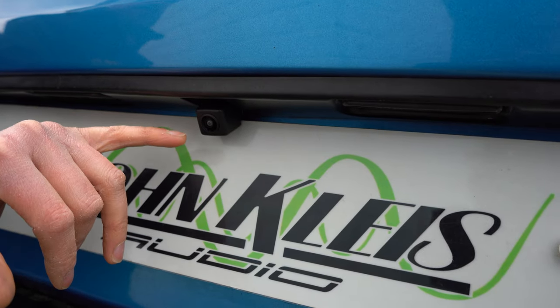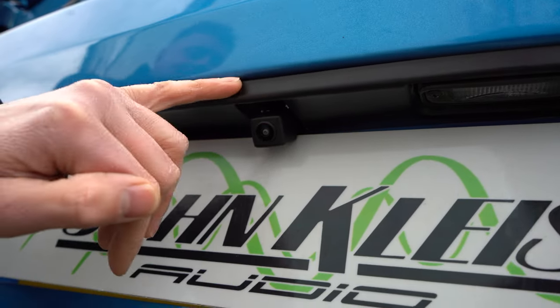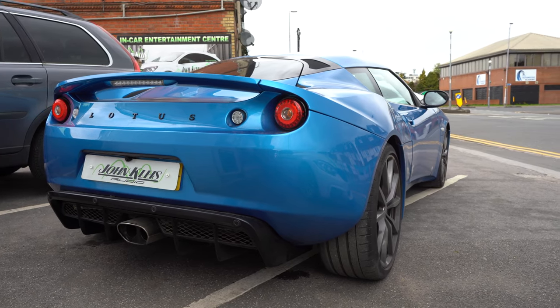This is a pedestal-style camera, so that's why it hangs down on a little bracket. You don't see the bracket because it goes up behind the plastic here. It means we can get a great viewing angle for the customer on this Lotus because the camera is quite low. It automatically comes on in reverse on the screen we've fitted.